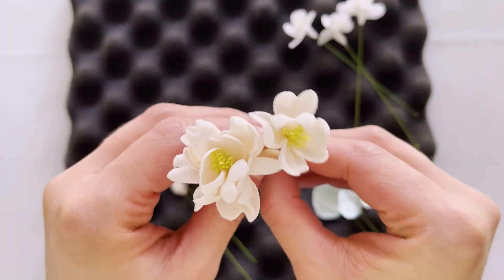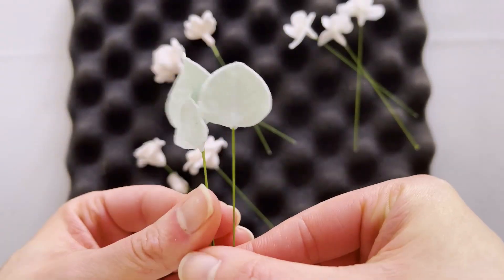Let's talk specifics. On days one to three, I'll take you step by step through making hydrangeas, cherry blossoms, and spray roses. On day four, we'll cover making silver dollar eucalyptus. Then on day five, I'll show you how to dust everything, tape up your stems, and make calyxes.